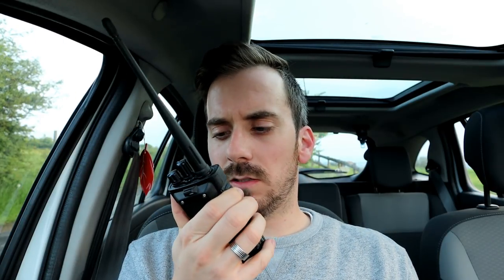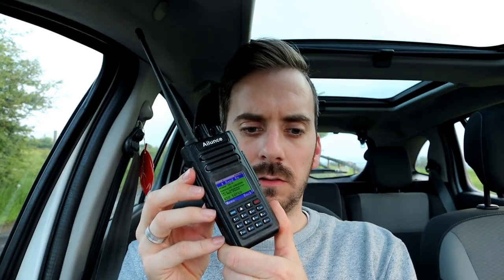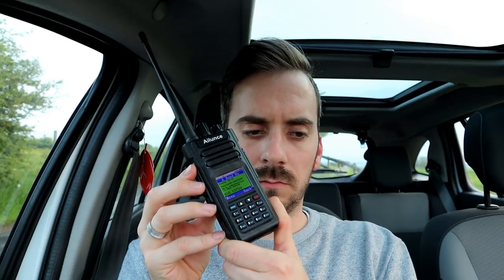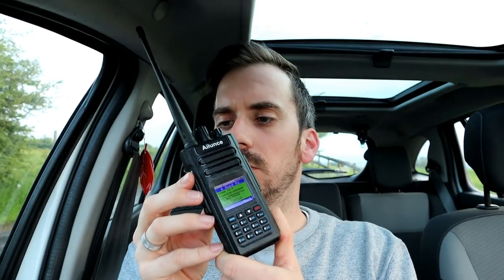No problems at all Roydon. You're sounding good this side — you're on the TYT MD-380 I take it? [Roydon]: Yeah, I'm on the TYT MD-380 but using the external microphone, just a standard Baofeng-branded microphone, cheap as chips from the internet. [Lewis]: It's sounding good anyway Roydon. Right, I'll pause the video and we'll switch to analogue and see if we can make the contact. Stand by M3HHY. [Roydon]: Yeah, you can do — I'll give you a shout in there in a sec.